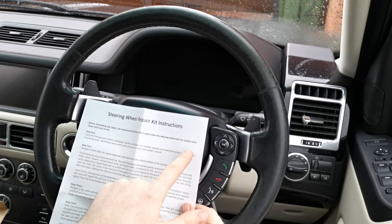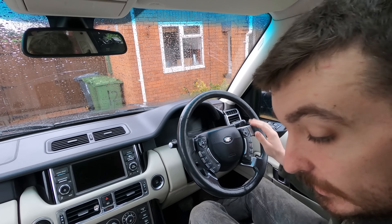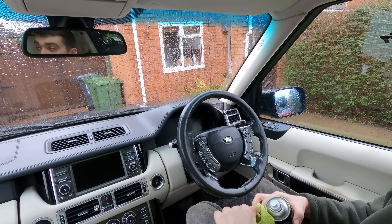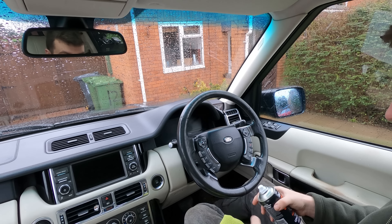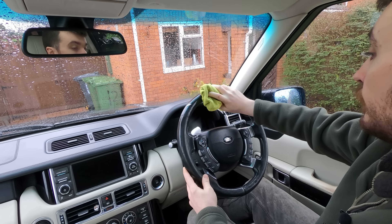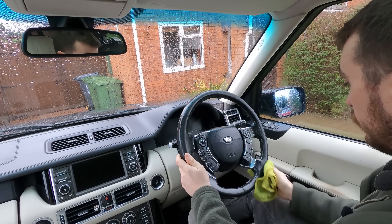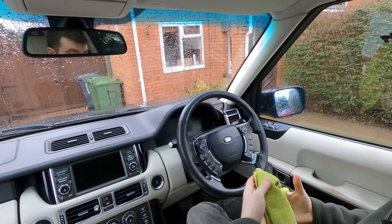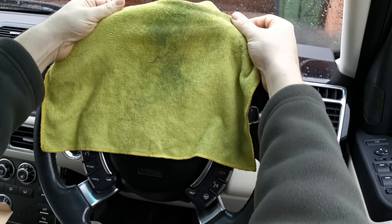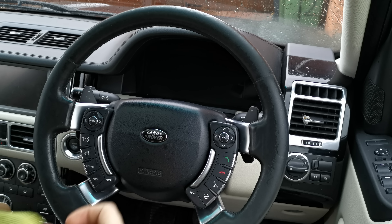The instructions recommend cleaning the wheel with leather ultra clean, which I don't have, so I'm just going to use a bit of pre-clean. This has actually been cleaned fairly recently with the proper Autoglym leather cleaner, so this will just be a bit of a reclean before we start. It's pretty clean already, but you can see what came off it — I don't know whether that's dirt or whether that's just more dye coming out of the leather. Not good.